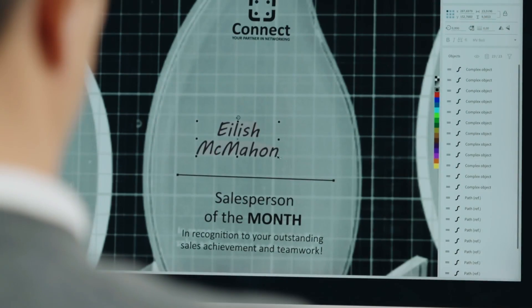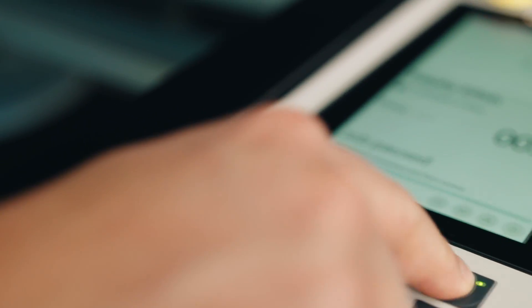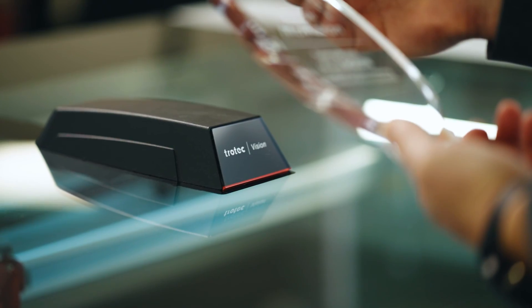I once ran a different brand of laser and I was unable to engrave in the bottom left corner because the machine was so out of alignment. With all our troubles, we could not align it — we just had to deal with it.